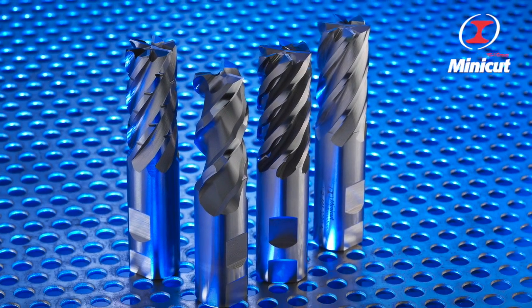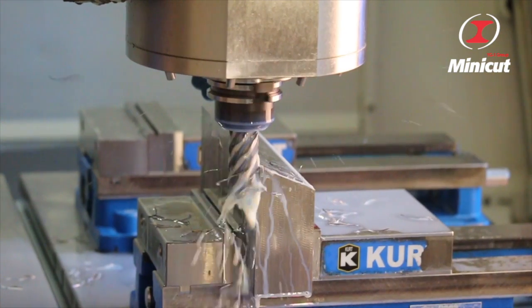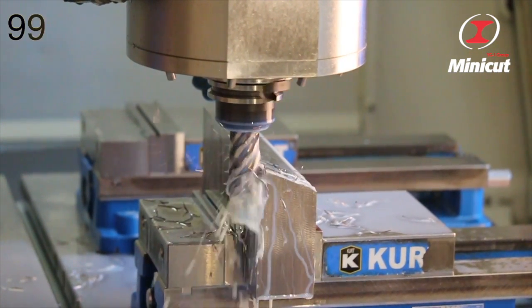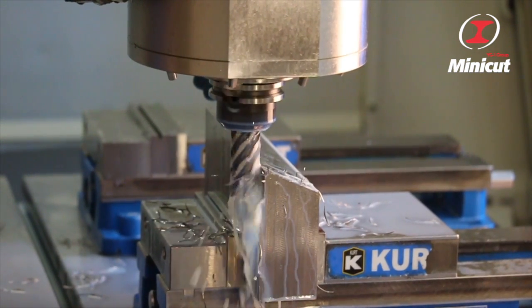For milling aerospace materials, nothing cuts like the Minicut Cobalt family. Take the Minicut Wave 993 for example. With its organic wave-like design and low-speed operation, it creates outstanding chip removal without the heat carbon mills can produce.